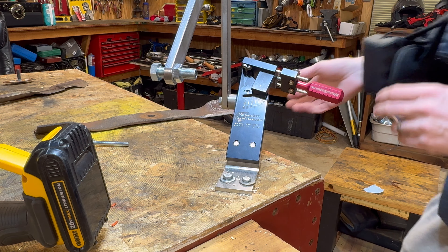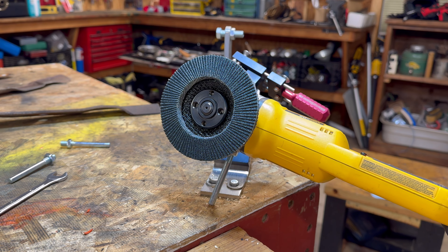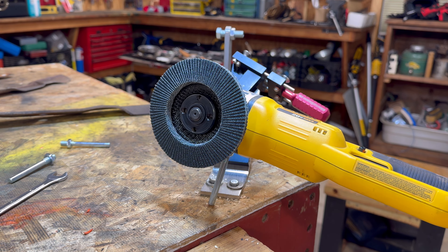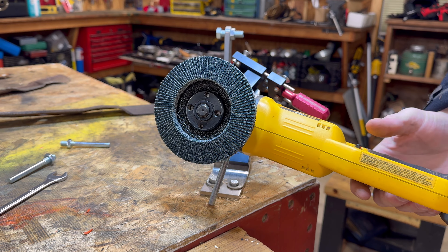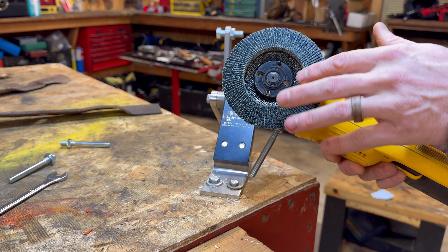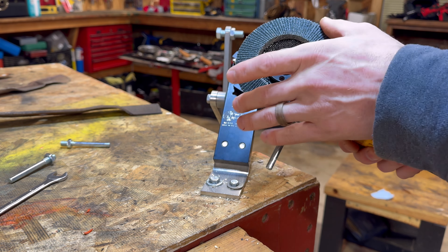Now let's talk about the horsepower side of it. What's actually going to sharpen the mower blades is an angle grinder. What I use is the typical 4.5-inch angle grinder — this is the DeWalt lithium-ion 20-volt. It works pretty good especially for something like this. It's lightweight and I don't have to mess with a cord.